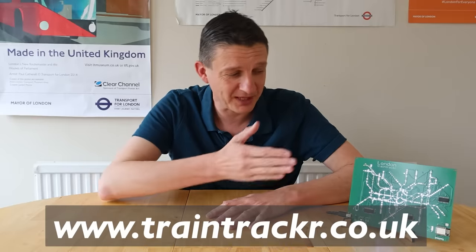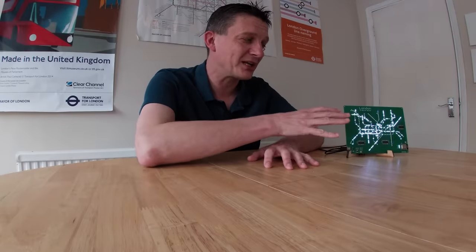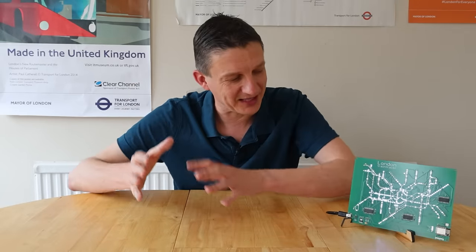Hello. A couple of years ago I did a review for a lovely man called Richard from a website and company called Train Tracker, which makes this product here. I've got two of these boards — a small white light LED version and a large colour board, but we'll get to that in a minute.